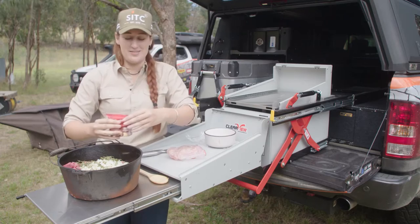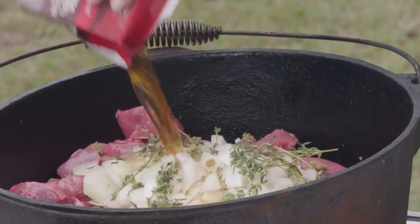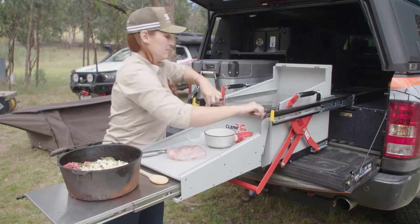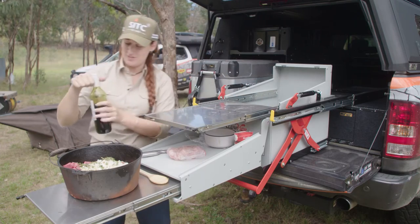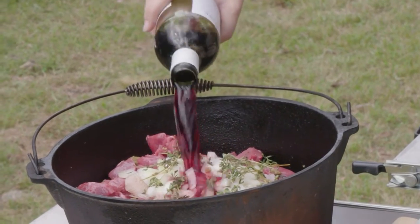Now we obviously need a little bit of liquid in there to get everything cooking nicely. So here's some liquid stock, and we're going to need some wine. Bit of red wine — wouldn't be Italian cooking if it didn't have wine.